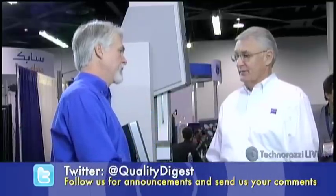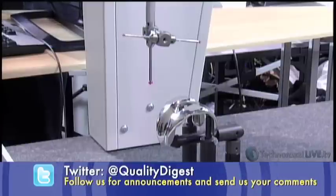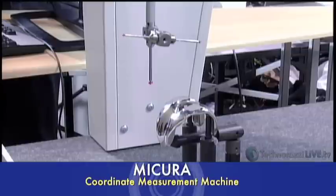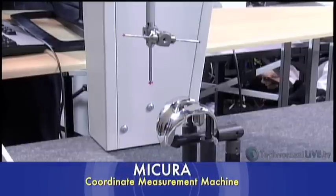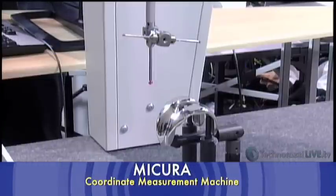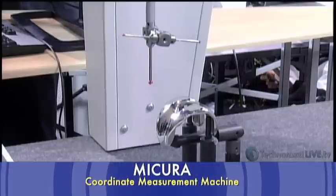The VAST XT Gold sensor allows a wide array of styli and stylus arrangements. Extensions and styli can be up to 500 millimeters in length, and you can build up star probes with a maximum weight of 500 grams. The 500-millimeter probe length relates to the sensor capacity — you could put one diagonally within the measuring volume.